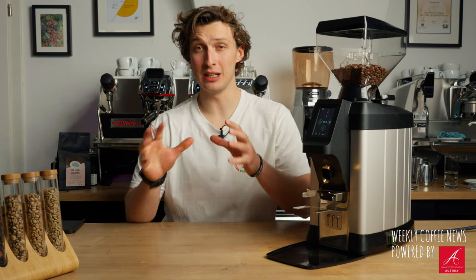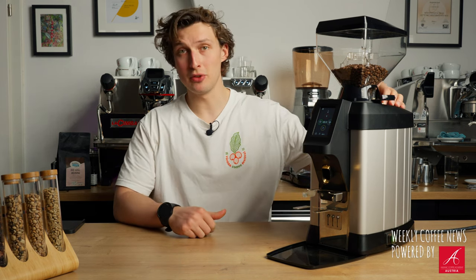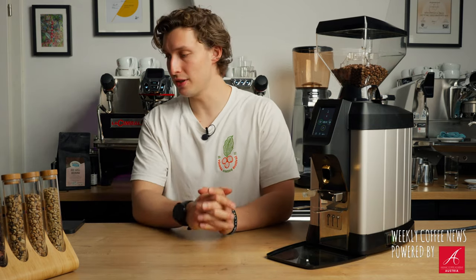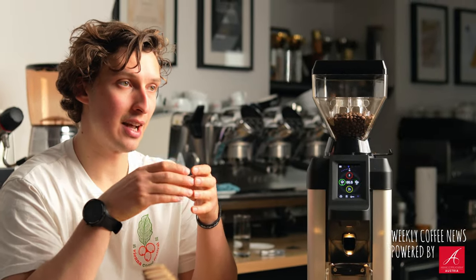For our hardcore grinder fans, let's get into the performance. This grinder grinds at about three grams per second, so for our double espresso around 18 grams, we have around six seconds. Speaking of performance, let's start with the burrs as the main thing about this grinder.